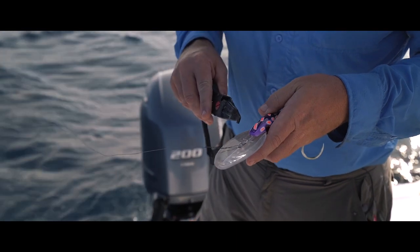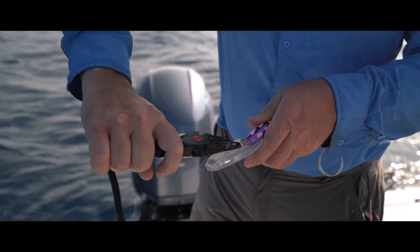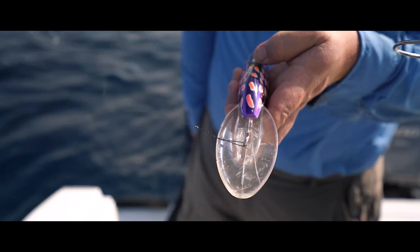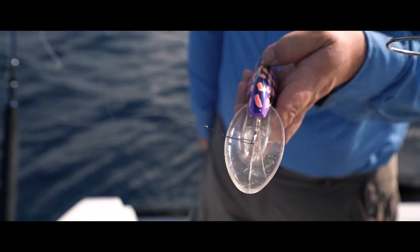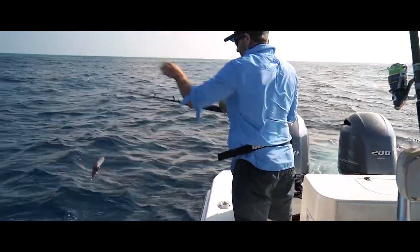Alright, so we're going to do a little experiment here and just show you that we can twist up this tow point quite dramatically. That's pretty nasty as you can see there - that's way off centre, there's really no way that should swim. We're going to put this in the water now and troll it and just show you how the bib system auto-centres itself.